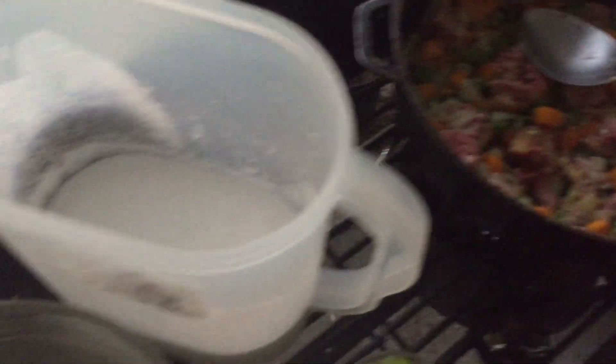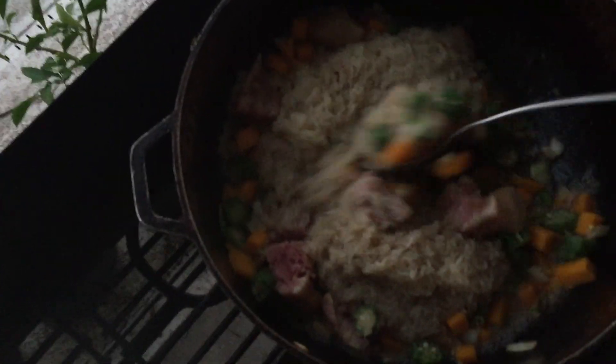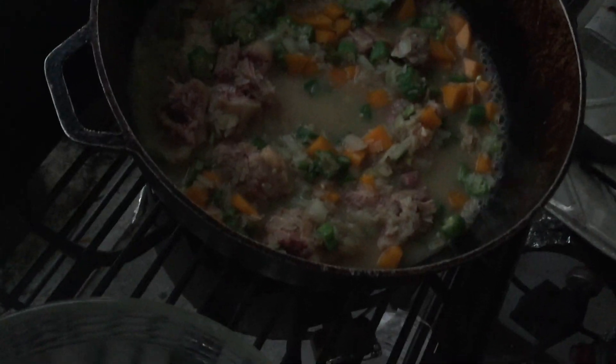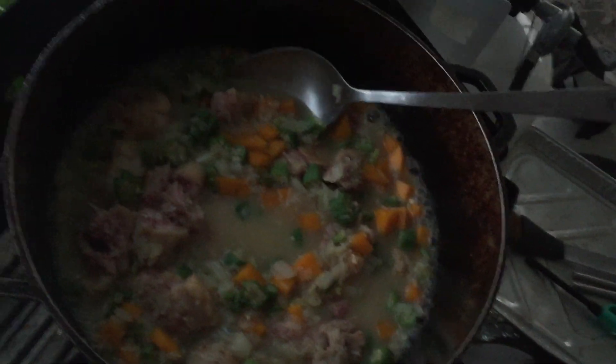Now I'm going to add my rice — I washed it and it's sitting in fresh water. I'm dumping it all in, water and rice together. This isn't going to take long; you cook it as long as you'd normally cook rice. The pumpkin will melt down nicely. I also cut and freeze our pumpkin, which makes it faster since it already has water in it.